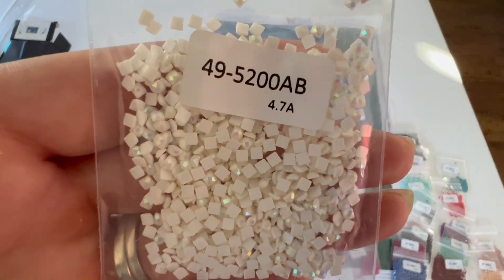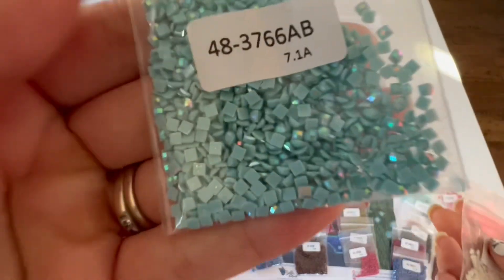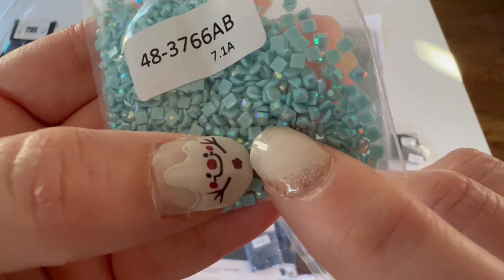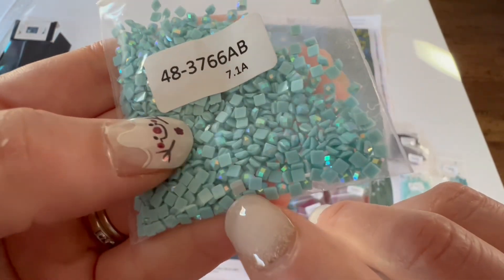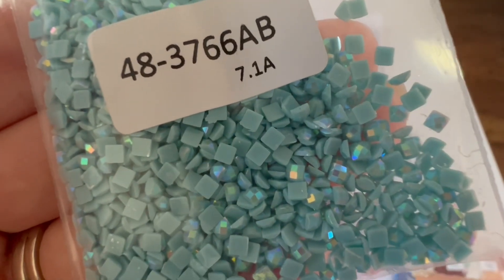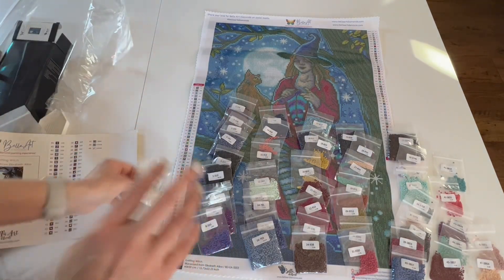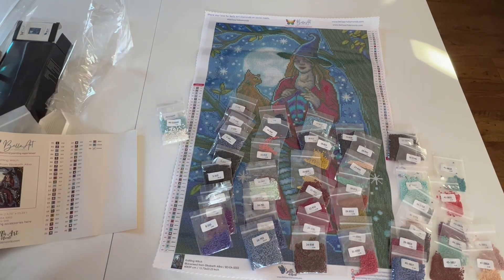We have 5200, which is white AB, and then 3766, which is a beautiful blue. If you don't know what an AB is — AB stands for Aurora Borealis. It's a special drill. You can see how it shimmers with an iridescent coating. The flat backs are the normal color of the drill and then you can see the iridescent coating on top, which is what you'll see on the painting. It just gives a different kind of sparkle.